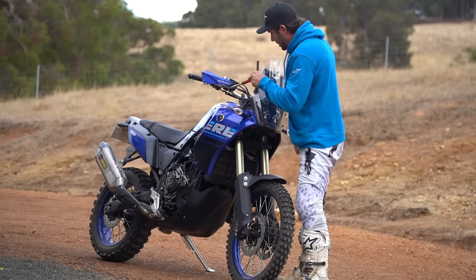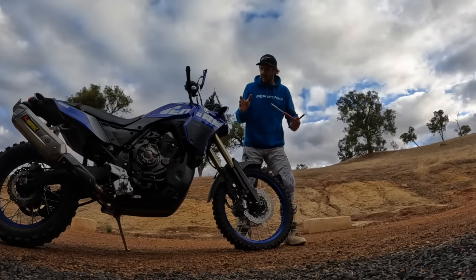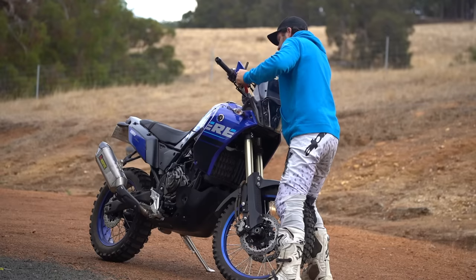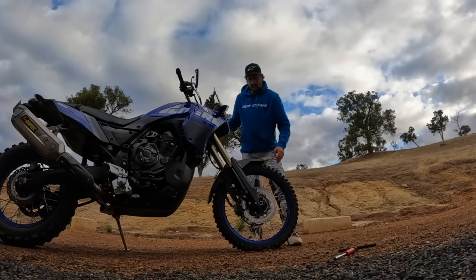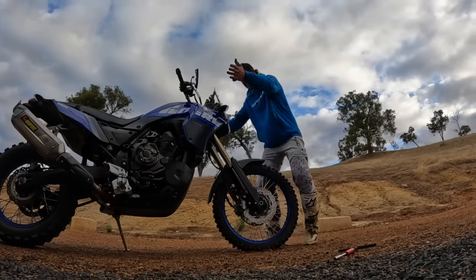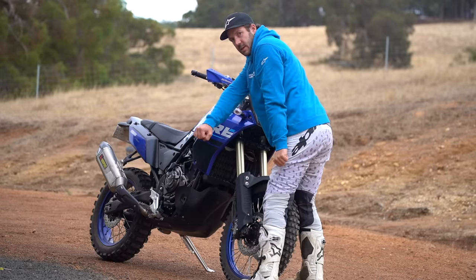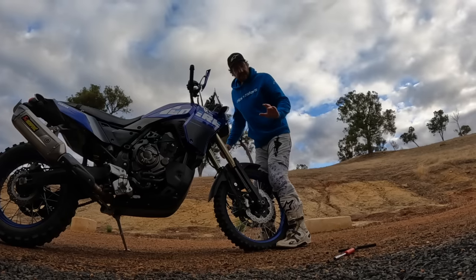Next in line: triple clamp bolts. The most important thing you can do with these is loosen them after a fall. After a crash when your wheel's not straight, back these off. Just crack them — leave a little bit of tension on the very top one to stop your whole front end going through the forks. Nine times out of ten when you crack those, the wheel will center itself pretty close. The rest you just grip with your knees and turn. Look at how much movement that is — the wheel's not even moving but the fork legs are doing this. They can do it because they're allowed to turn in the clamp.